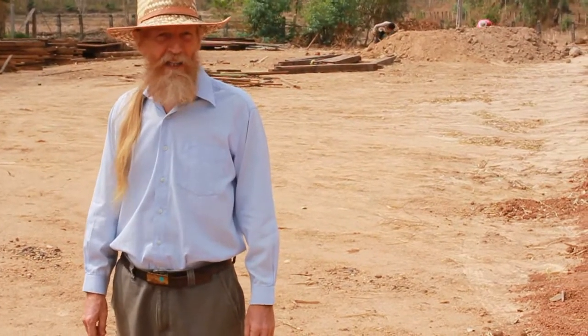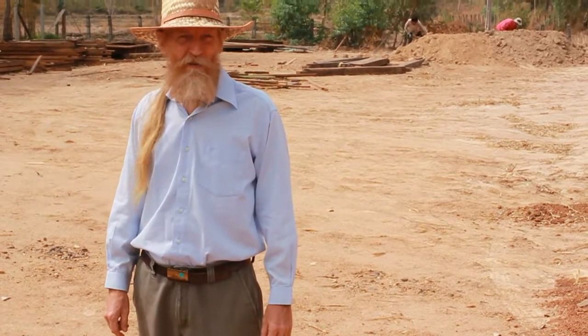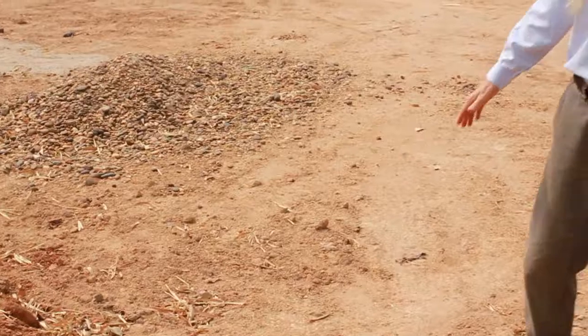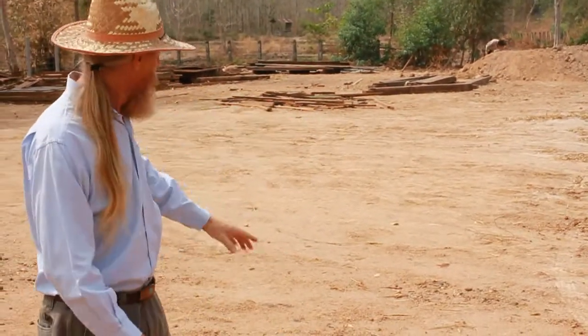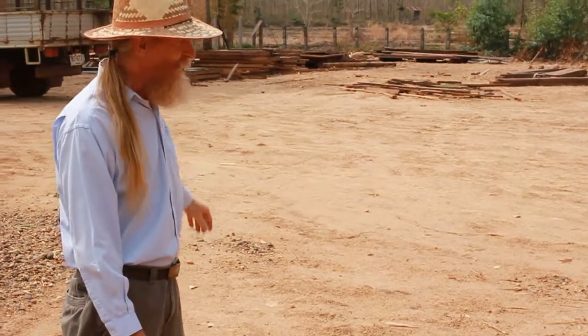We bought some low-lying rice field land where they were growing rice. So the first thing we did is we had to raise the site with lots of field dirt. You'll see we had to raise it about this much with this tan-colored earth — over 200 trucks.